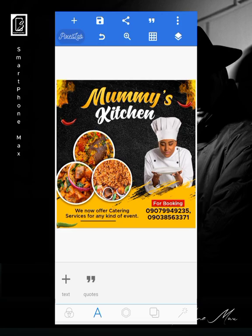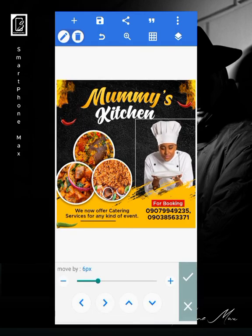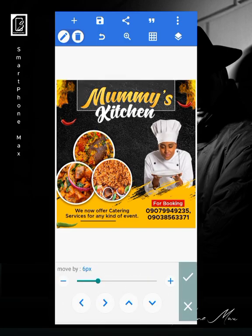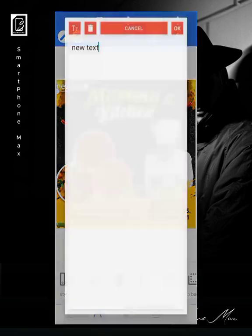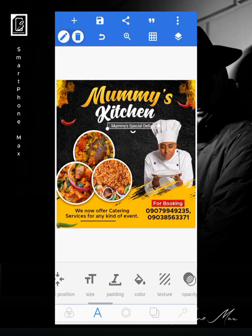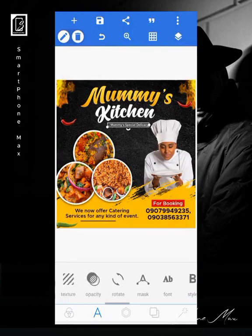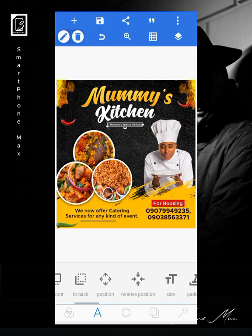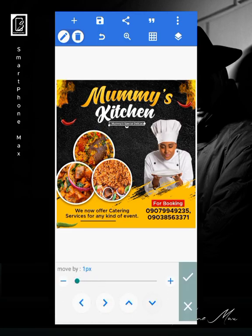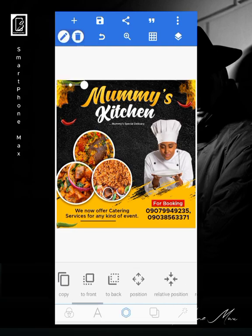Lastly in this design, I'm going to add the slogan for the kitchen — let me just adjust this. "Mommy's Special Delicacy" — I'll make it very small and place it in the middle. You can also bring one of these elements into the middle.